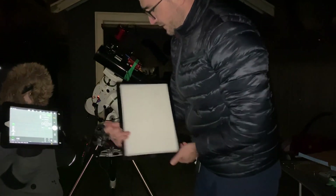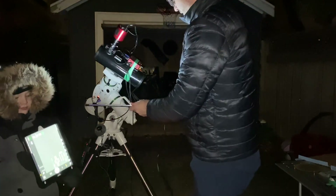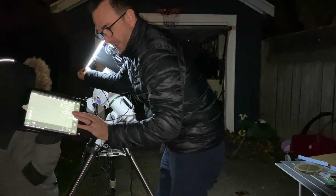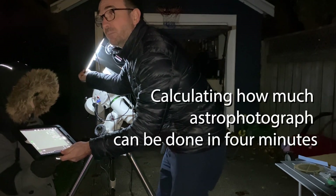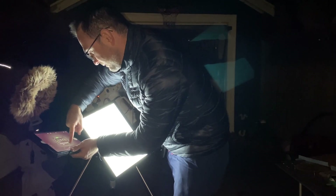Our job right now is to tell the telescope what a pure white background looks like. So I'm going to turn this all the way up. And what we need to do is take photos like this. We're going to take 15 flats.